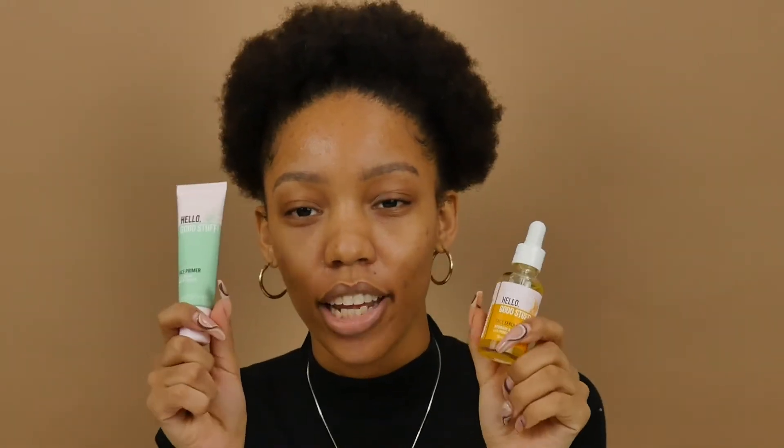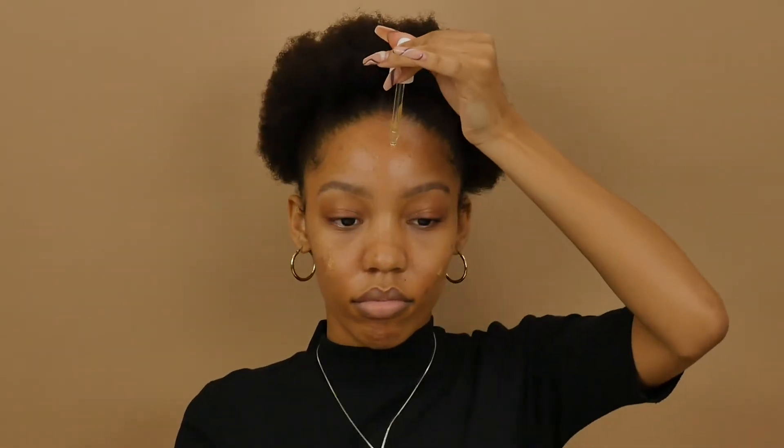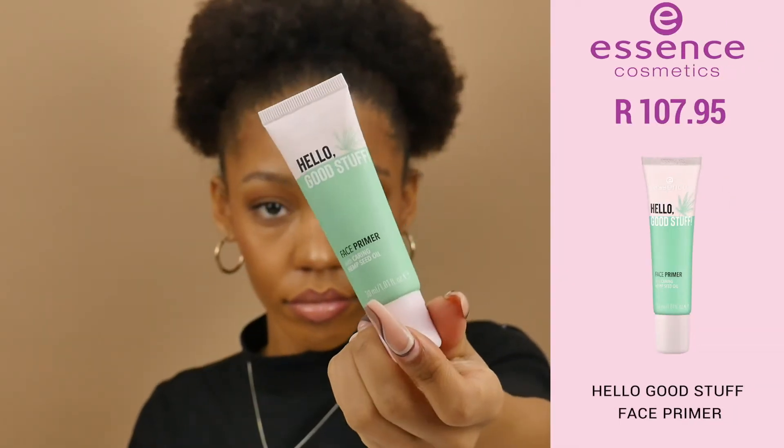Let's prep my skin for the Hello Good Stuff range. For the primer we're going to use the Hello Good Stuff Face Primer with caring hemp seed oil.